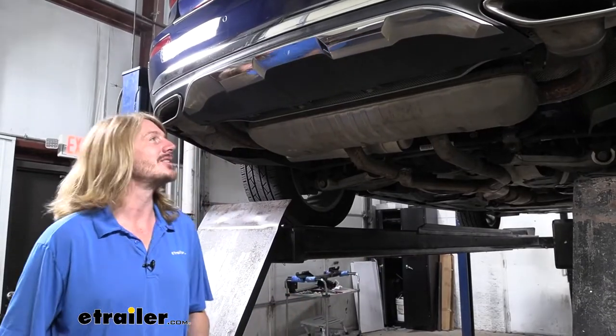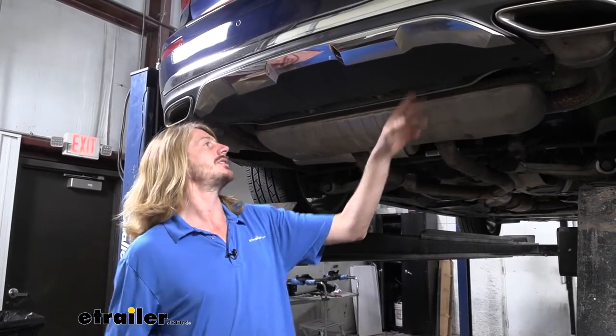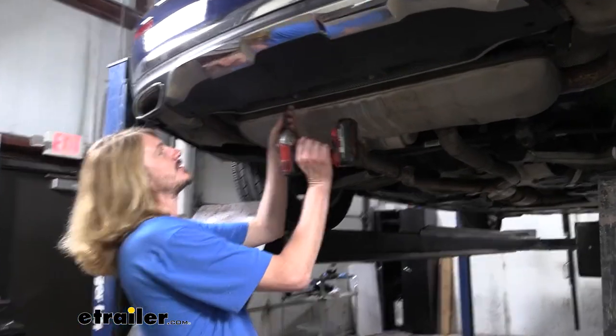We'll begin our installation here at the back of the vehicle. The rear of our fascia that's attached on the bottom, we're going to loosen that up. There's a fastener here and here. We're going to use our 10-millimeter socket to remove those.